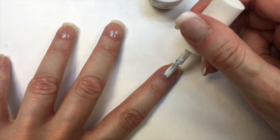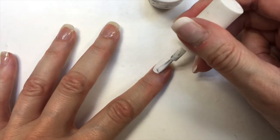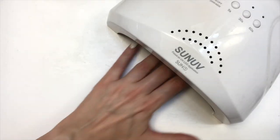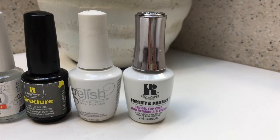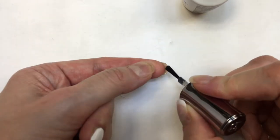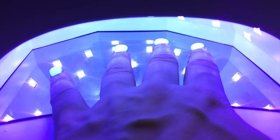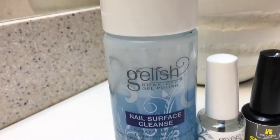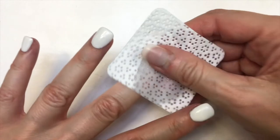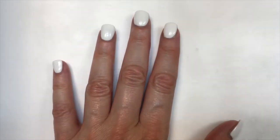Another reason I still use gel manicures is because I just enjoy painting the colors of my nails — I really like that process. For this I'm going to be using this white. I cure it a couple of times until it's opaque enough. Then here goes the top coat — I add it to the entire nail and on the back of the nail too, I think this makes my manicures last longer. Then I cleanse my nails to remove the sticky layer you get after curing — using just water and soap won't work.